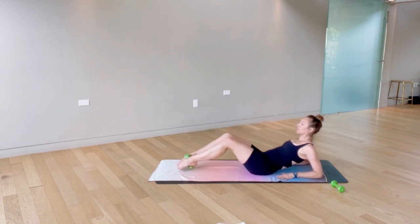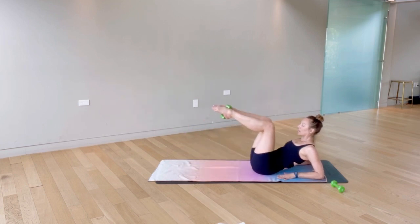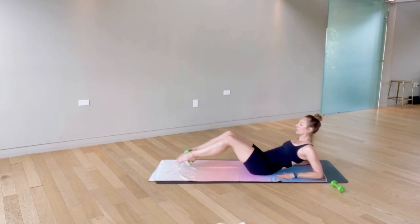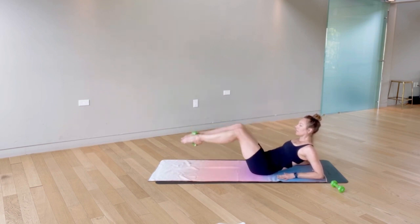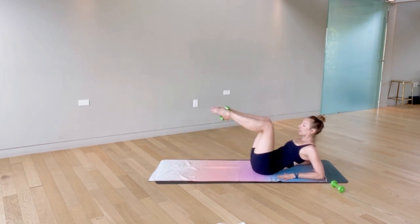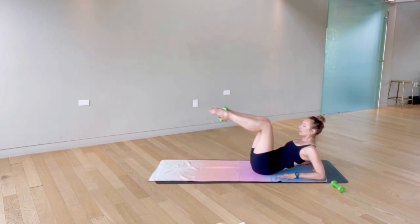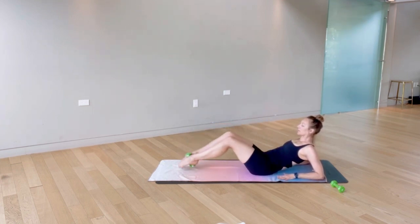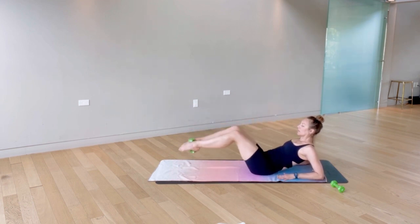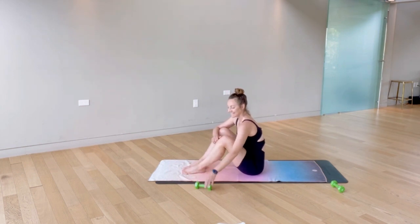Keep that breath flowing — you're about halfway there. Stay in it, just 30 of each exercise, one and done. Five left, four, exhale pull, three, two, and last one — you made it! Nice job, let that weight go, let your hip flexors reset.